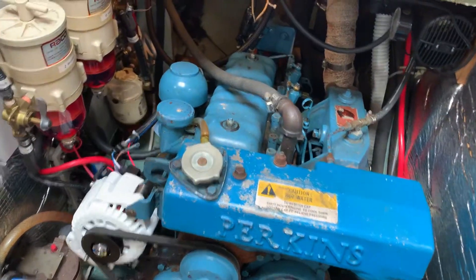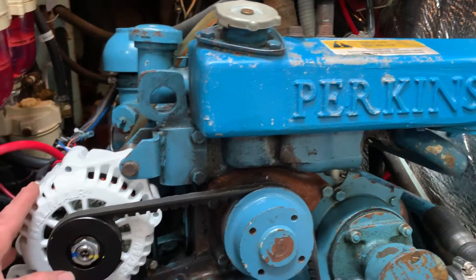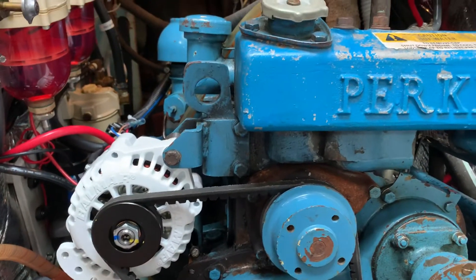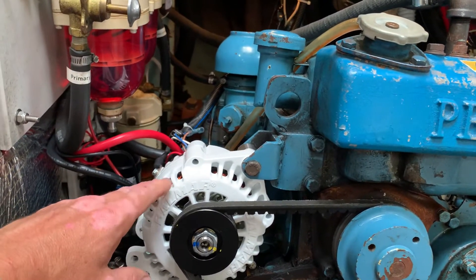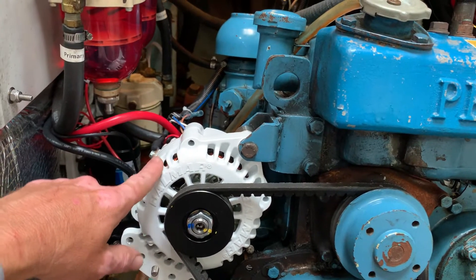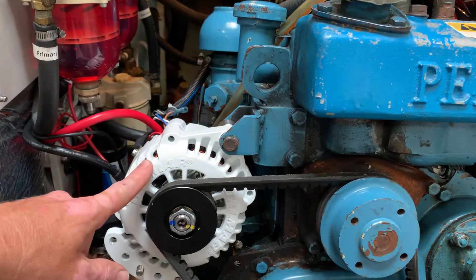All right, so wrapped up the install of a 70 amp Balmar alternator on Ariel's Perkins 4108, replaced the original stock 55 amp alternator. The way this is wired up is directly to the lithium iron phosphate house bank, and then from the house bank to the start bank I have a DC to DC charger that can top up the flooded lead acid start batteries.